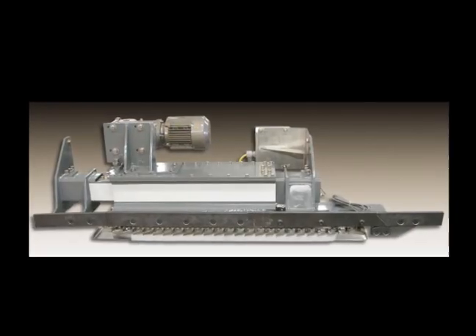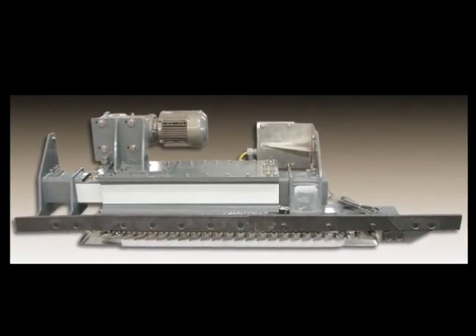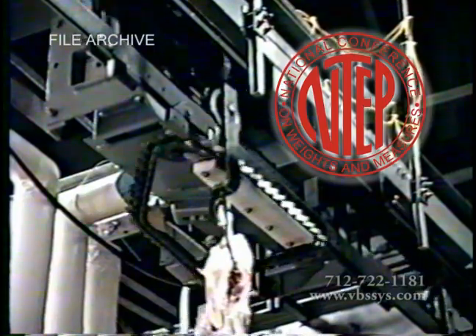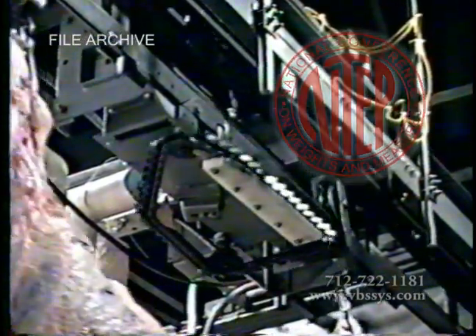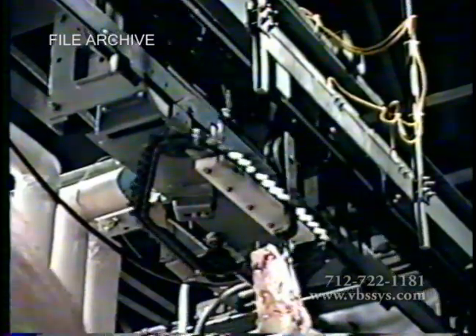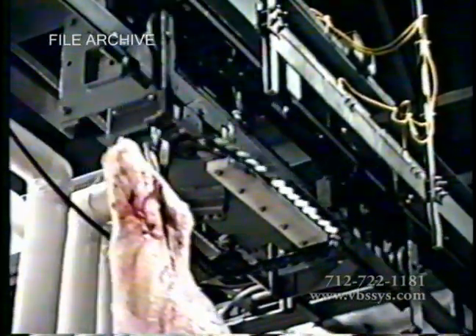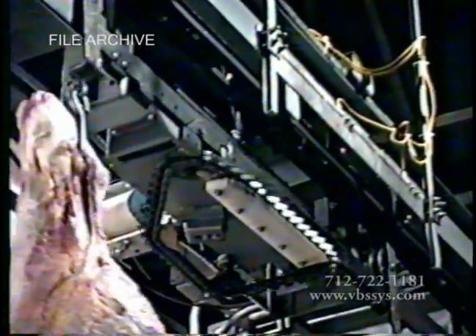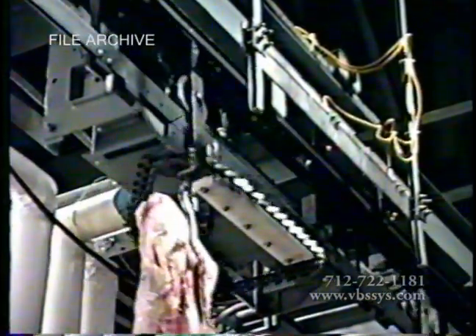For nearly 20 years now, Automated Systems Technology and Design has been manufacturing and designing our own NTEP-approved Waymoor high-accuracy in-motion monorail scales for meat processing slaughter plants. Our most recently patented monorail scales are unique and highly specialized legal-for-trade scales designed for the in-motion weighing of carcasses.